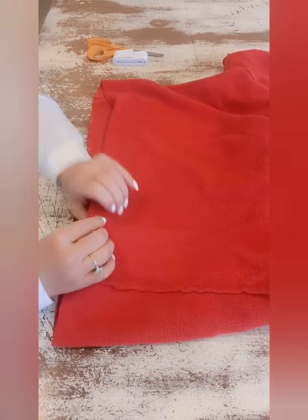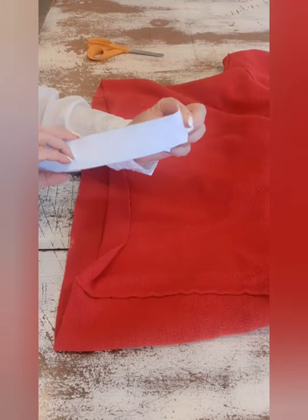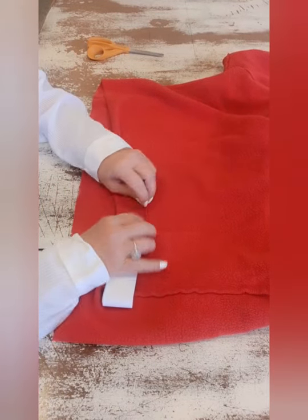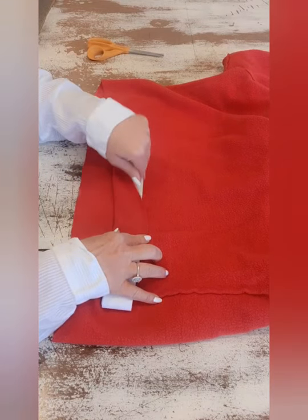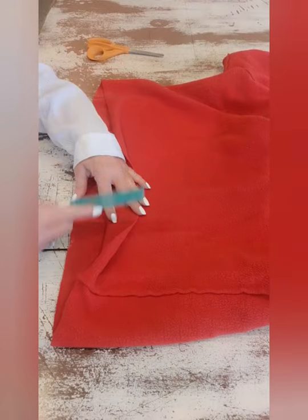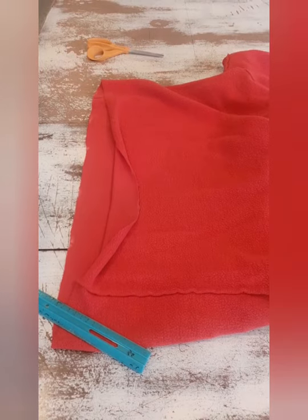I'm going to fold this up. I made a little mistake — I thought my elastic was one inch but it's actually one and a quarter, so folding this up one and a quarter won't work. I'm going to have to fold it up one and a half inches, and I have plenty of room there since I was generous when I measured with my pin. So I'm going to fold mine up one and a half inches and pin all the way around.